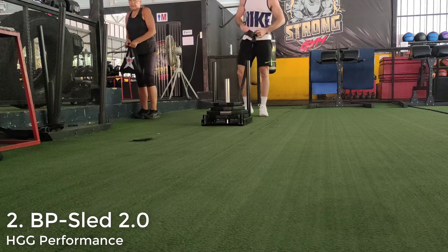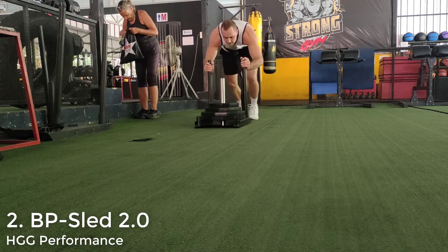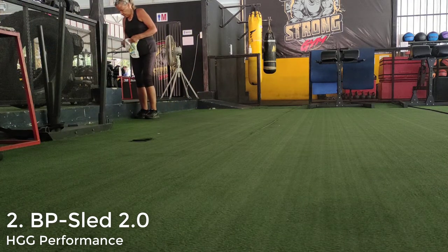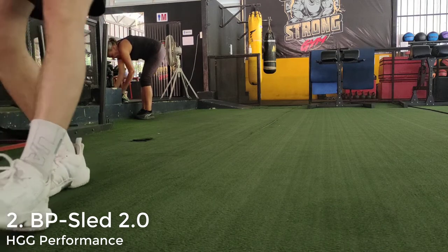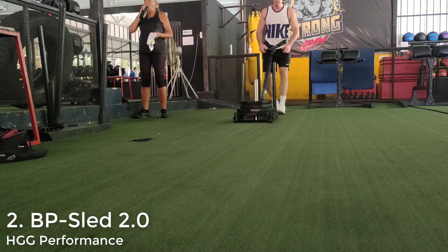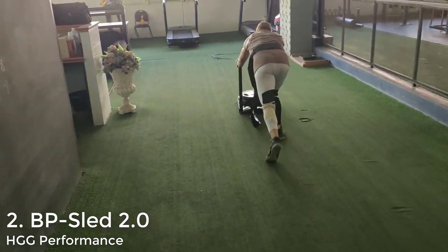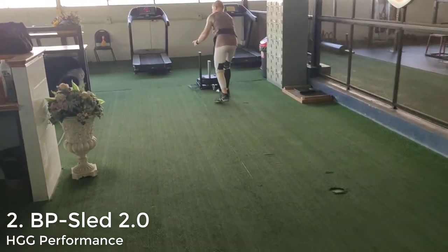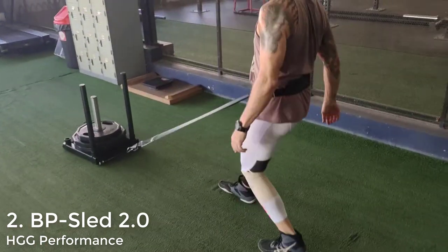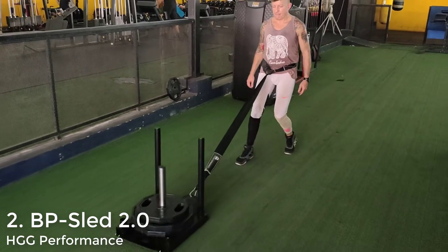I do have one small problem with this sled: the upright poles for pushing are only 26 inches high, and that's just too small for my liking. Compare that to the Freak Athlete Essentials sled with 37-inch poles and Rogue with 40-inch poles. At 26 inches, when you're pushing the sled forwards you kind of have to use an arms-outstretched posture — you can't really tuck your elbows into your sides and push through your hips. It's not a deal-breaker, just a small comfort thing, and it works extremely well still.